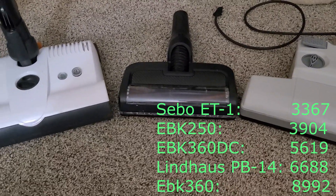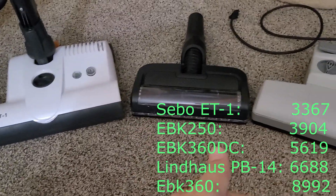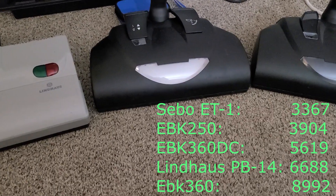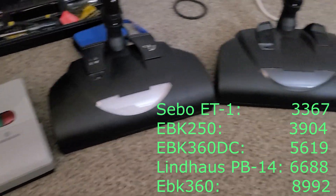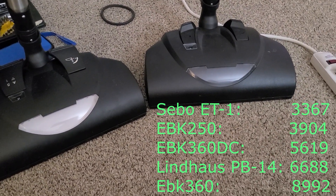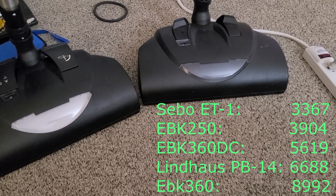Out of this batch, the SIBO ET1 runs the slowest, followed by the EBK250, then the Lindhaus — which is surprising, I thought it might be the fastest. I'm pretty sure the battery one did slightly better than the Lindhaus. And then finally we have the EBK360 with the brush speed that was pretty close to 9,000 RPM if memory serves.